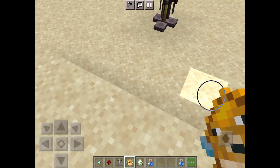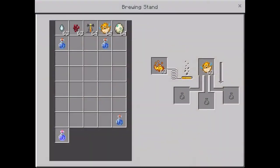Quick video on how to make a water breathing potion. Go to the almighty brewing stand. Let me take out this puffer fish.